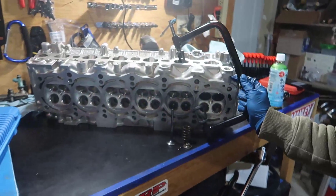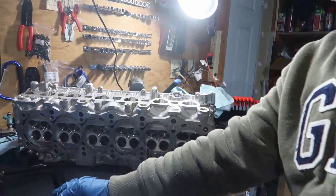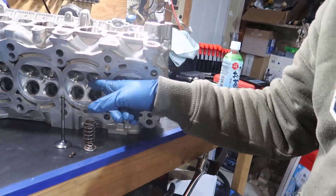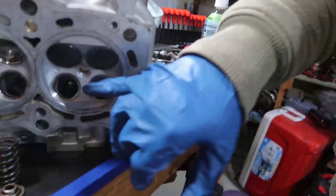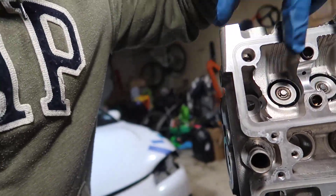Today is my second day doing this task but it's going to be the only video I make. I'm using this tool to compress the springs and we're going to install everything one by one. We start by the exhaust side, which is the top part, then we go to the intake side — the bottom part. I already did two and we have 22 more to go.